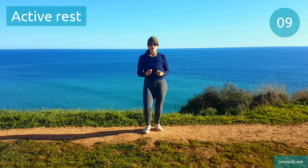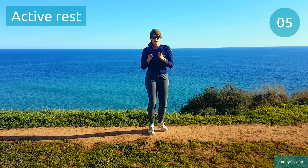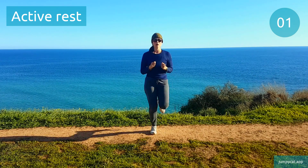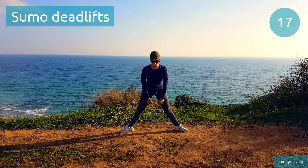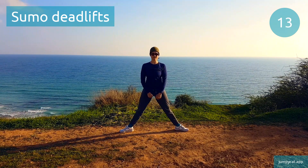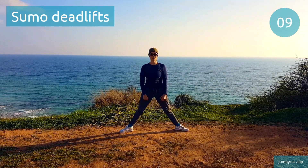Back to that active rest, keep moving. Next one's sumo deadlifts. Sumo deadlifts. Halfway, keep it going.